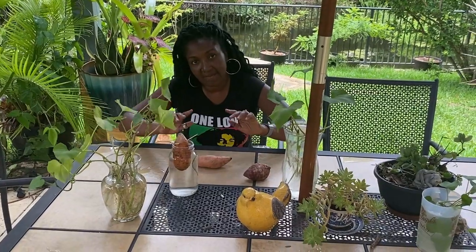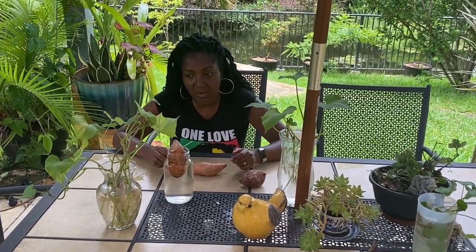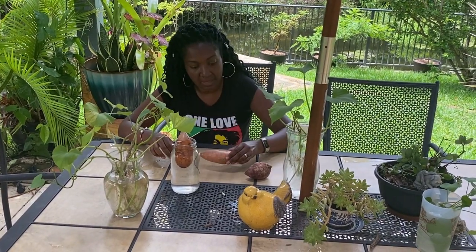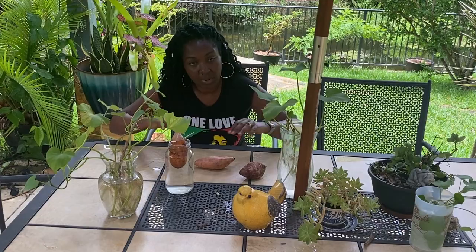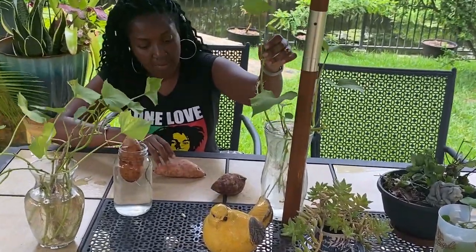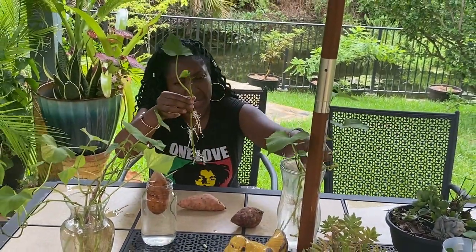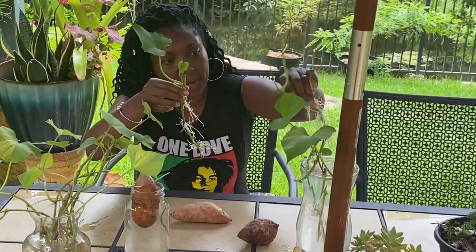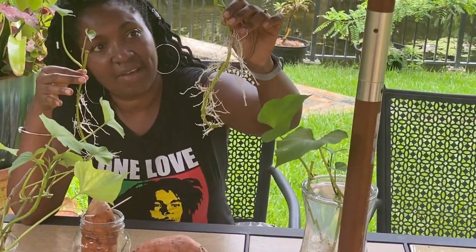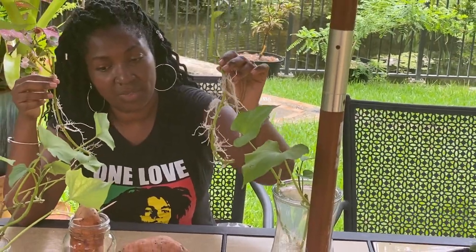You can also put the sweet potato directly in the soil — just put it sideways and it will eventually shoot slips that you can also plant and grow. One very important thing: sweet potatoes grow better when you plant them from the slips rather than trying to bury them in the dirt. You will get a lot of bush when you bury the whole sweet potato, but you won't get a lot of sweet potato. Each slip will literally yield three to five pounds of sweet potatoes, so it's super easy to grow. Once you start growing sweet potatoes, you literally never run out.